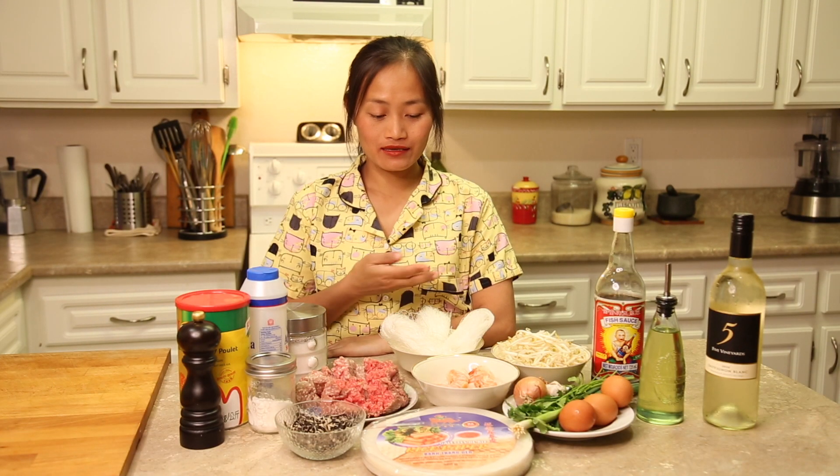Today on Good Food, Good Grive, Crazy Jack, we're going to make Spring Roll!